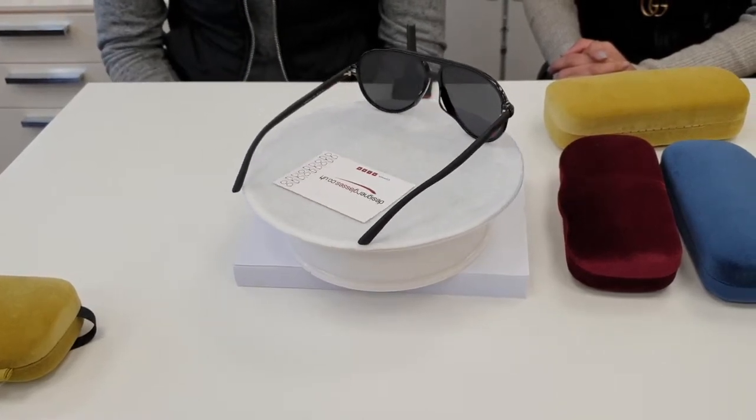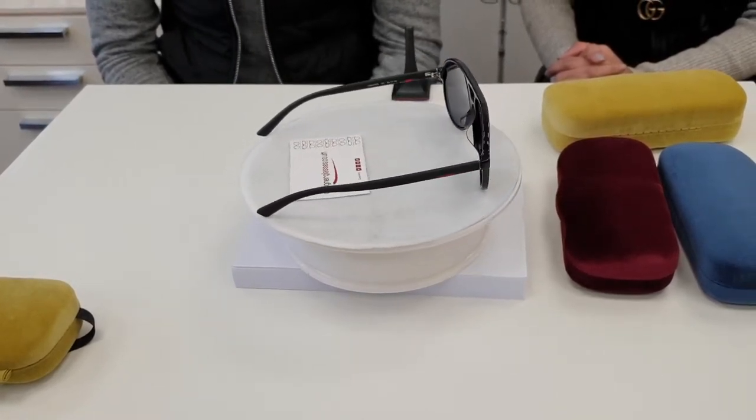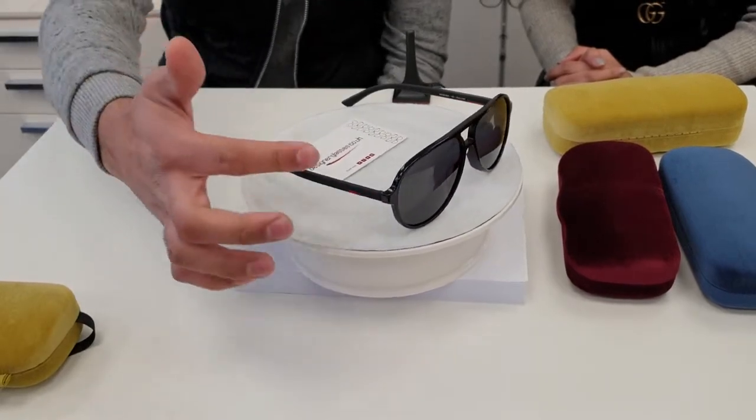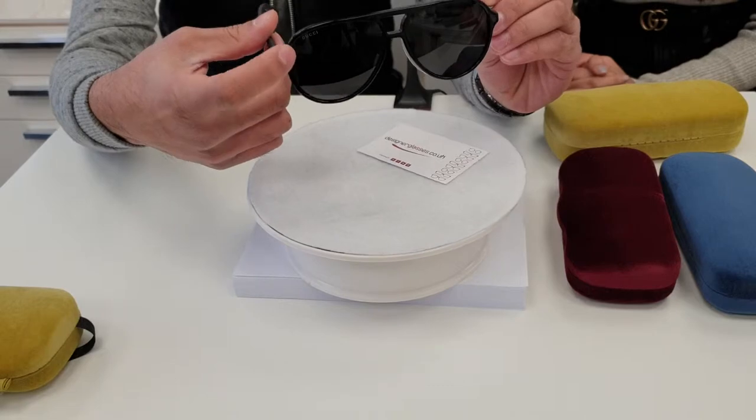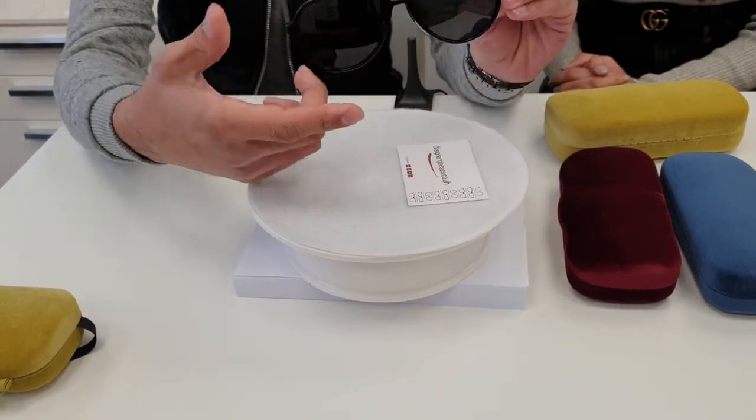They are only available in one eye size, which is 6014. 60 is the distance between the lens in millimeters, and 14 is the size of the bridge.